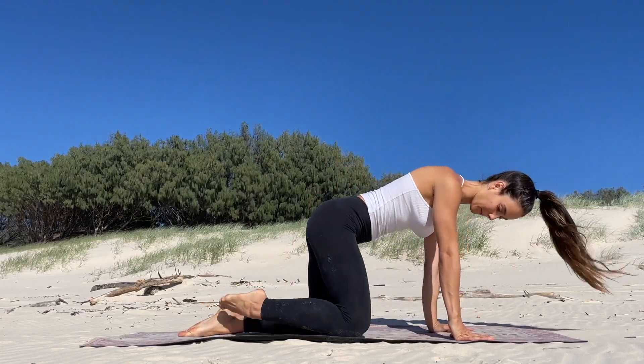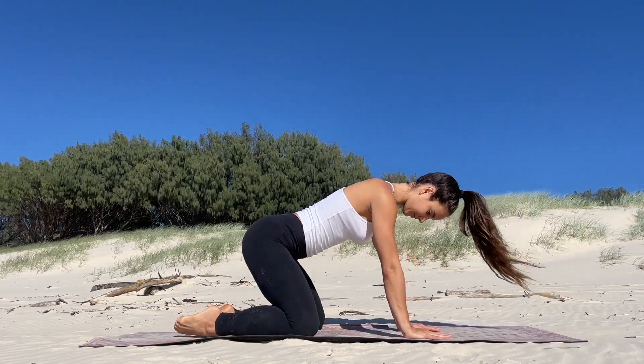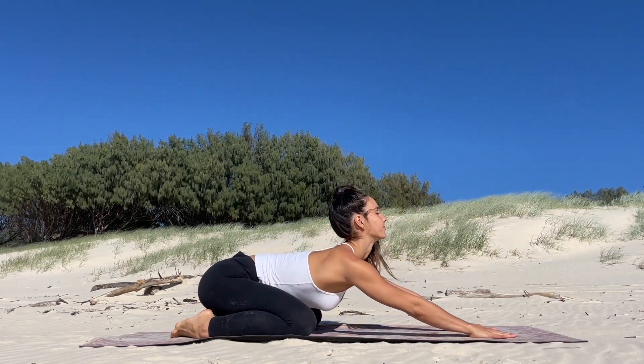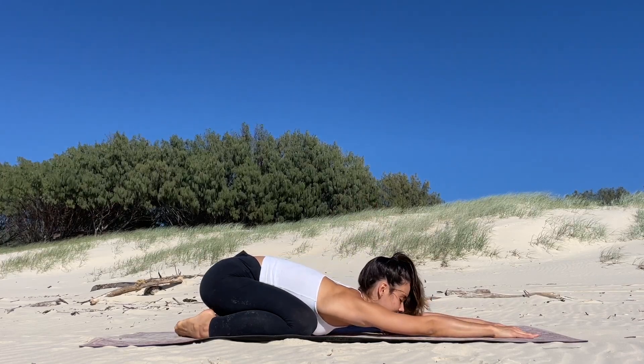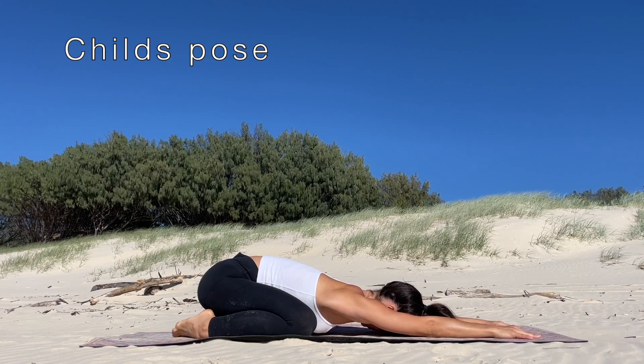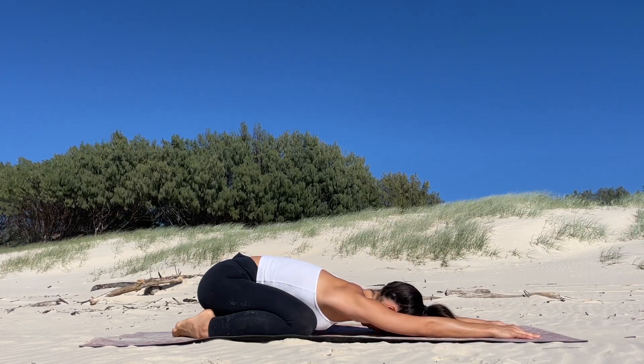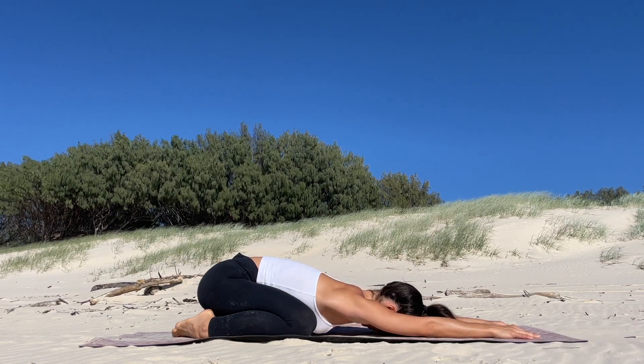Let's begin. The first stretch I will be showing you is the wide-legged child's pose. You're going to want to get nice and comfortable on the mat, then bring your legs further out than your hips and just melt your chest down towards the floor.